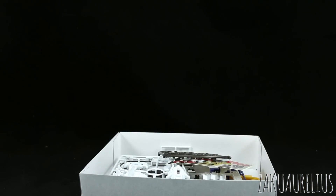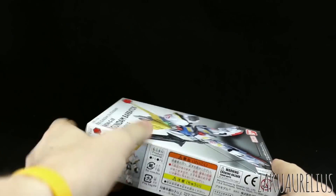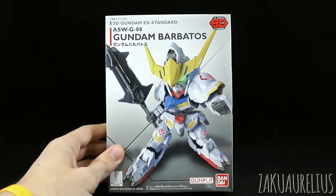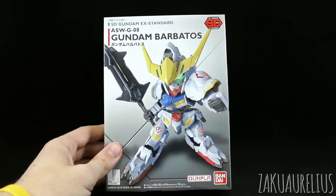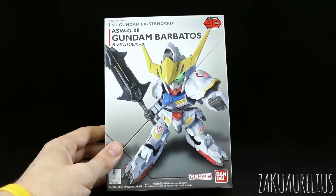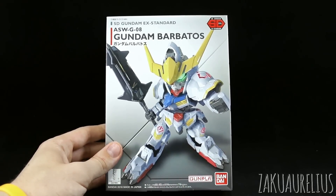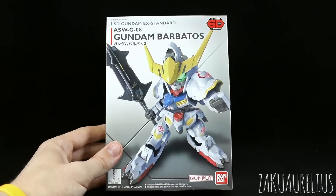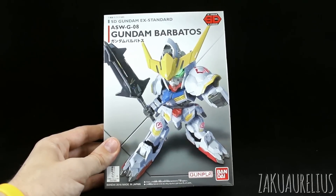So that'll do it for unboxing the latest in the SDEX Standard line, the Gundam Barbatos. I like the SDEX Standard line because it's very cheap, and I think the overall design and proportions are kind of cool despite the hollow areas in the back of the legs and the heavy sticker use — overall some pretty nice kits. Pretty soon we'll be able to check out the BB Senshi version as well and compare and contrast. A lot more people are probably going to go for the BB Senshi version because it has so many different option parts. Thank you guys so much for watching and I'll see you in the review. Bye bye.